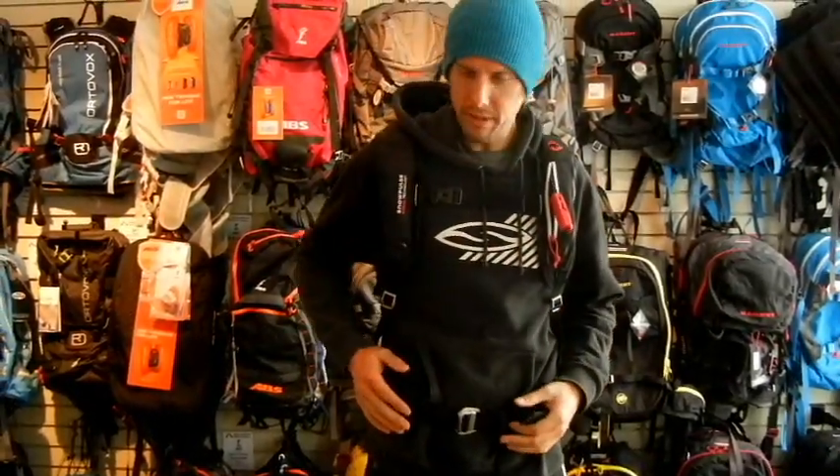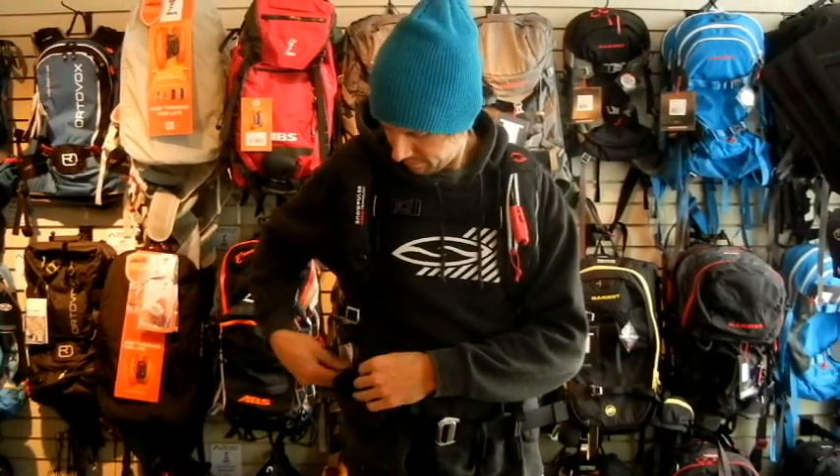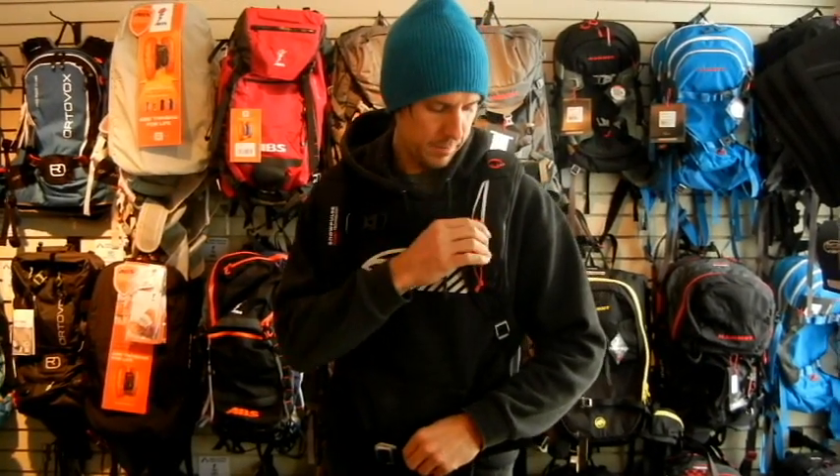There's a hip pocket on the front of the bag where you can store things like electrical tape or your touts or whatever. And this is the handle to deploy the bag. When you deploy the protection airbag system, it comes out like a horseshoe and gives you trauma protection in the case of an avalanche.